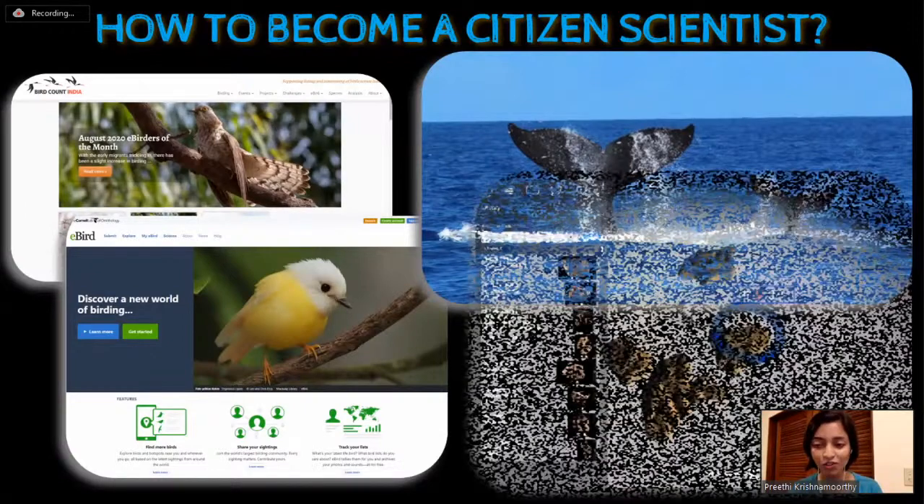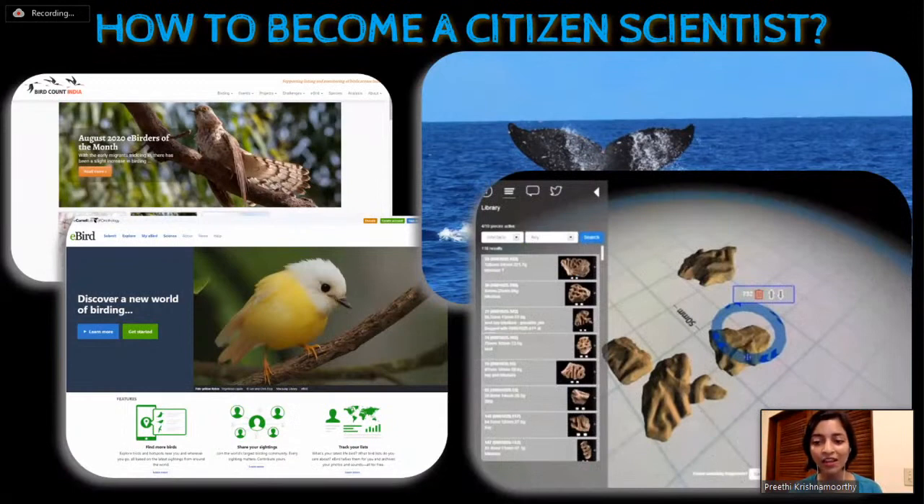Another citizen science project I volunteered in was in archaeology. Archaeologists needed help putting together thousands of stone fragments to reconstruct a 1,200-year-old Scottish monument. This was done completely online and I didn't need any knowledge of archaeology. It was as good as playing a jigsaw puzzle online - kids could do this too. You didn't have to be on site and you didn't have to have any prior knowledge.